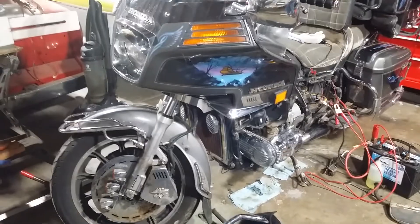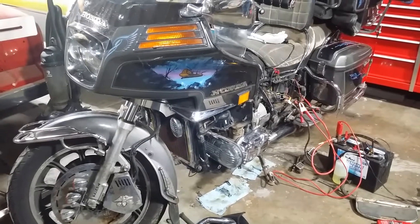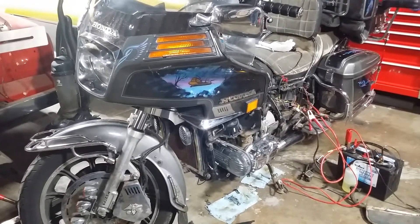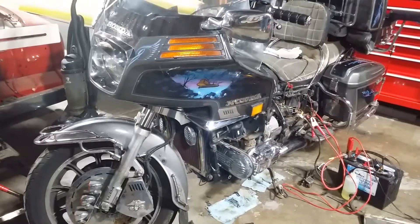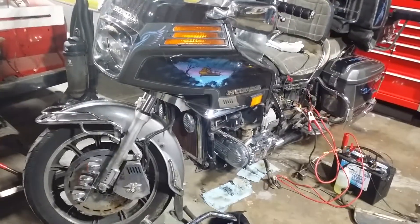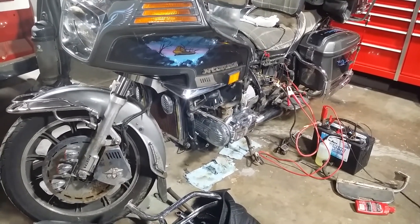The order projects get done isn't positive, but what I do know is the Gold Wing goes on the lift tomorrow. Hopefully she runs by end of day or maybe Sunday morning if everything goes well and people leave me alone. Thanks for commenting, watching, and subscribing - stay tuned to see the Gold Wing run. Thanks guys!